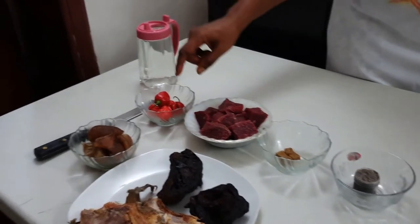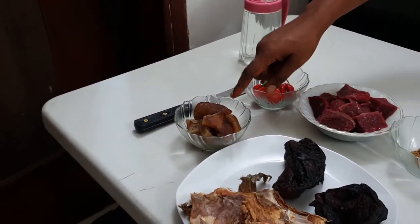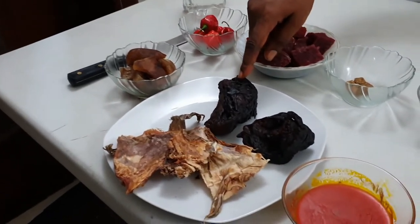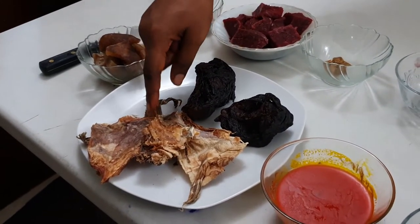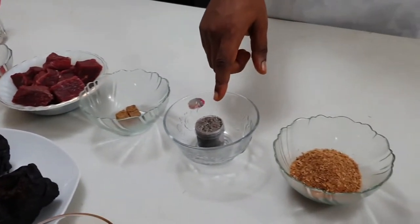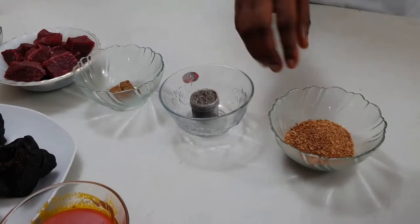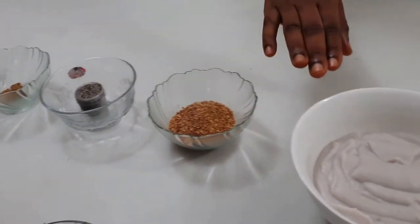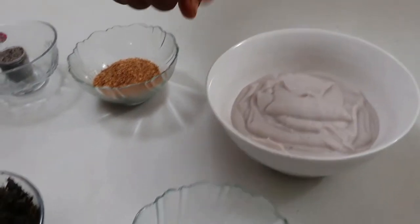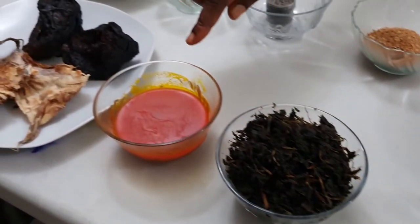I have my scotch bonnet pepper, I have my womo, I have my dry fish, I have my stock fish, I have my seasoning cubes, I have my locust beans — in Igbo they call it Ogidiapopo. I have my ground crayfish, I have my blended cocoyam, I have my salt to taste, I have my bitter leaf, and I have palm oil.